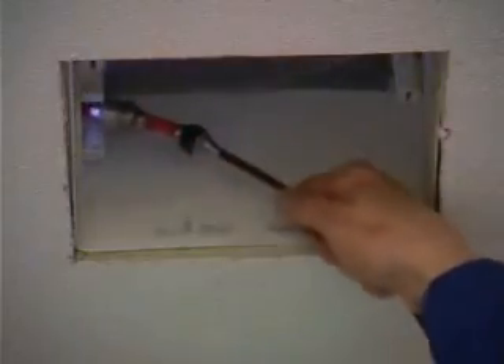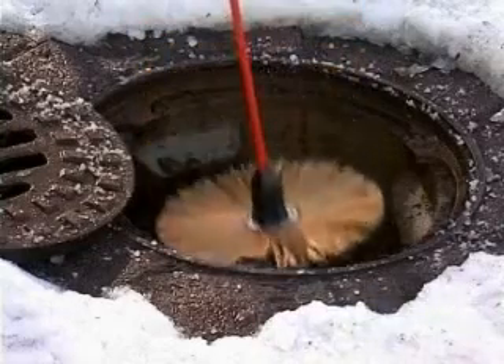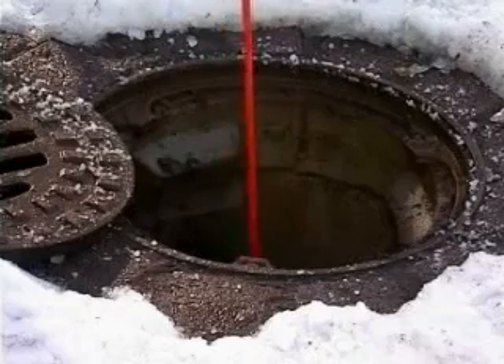Particularly practical is the fact that you can show your customers the result on the large flat screen monitor. For further documentation needs, store pictures or whole video segments on the built-in compact flash card. If you need to find the exact position of a problem, you can use the optional Wöhler locating device — usable both for underground pipes and for in-wall applications.